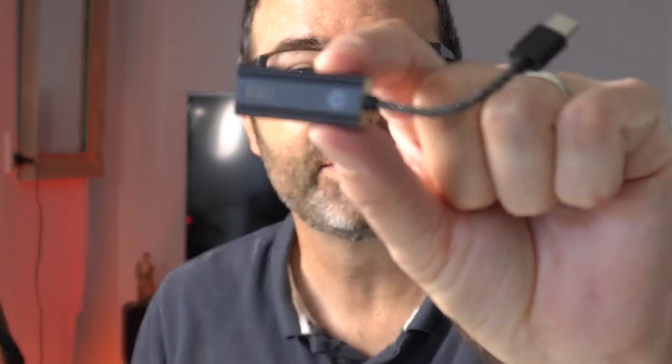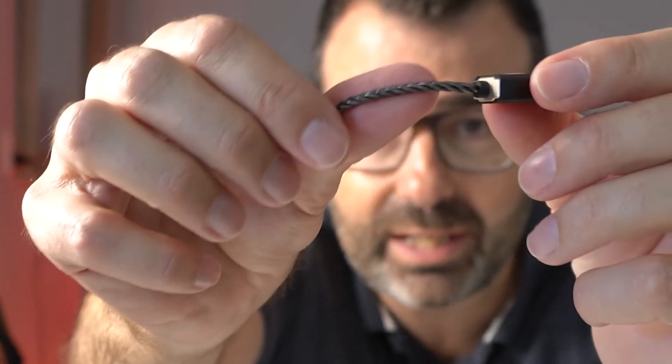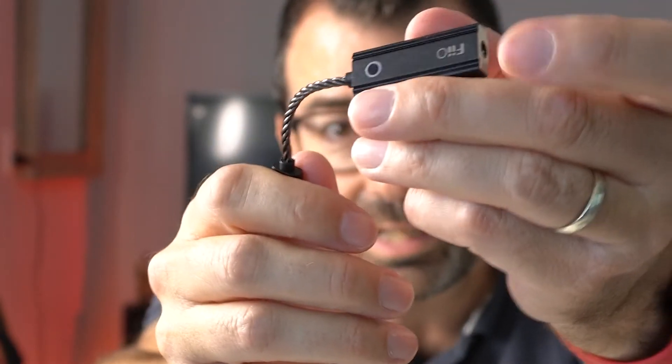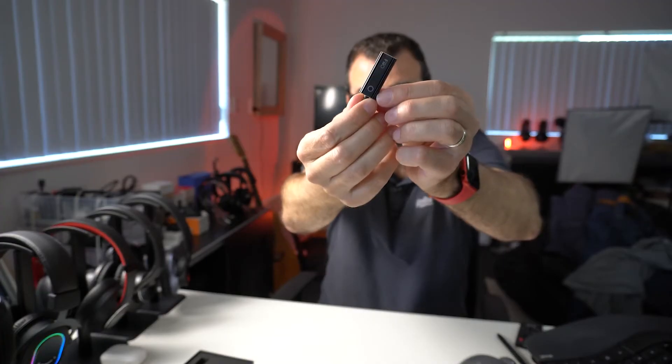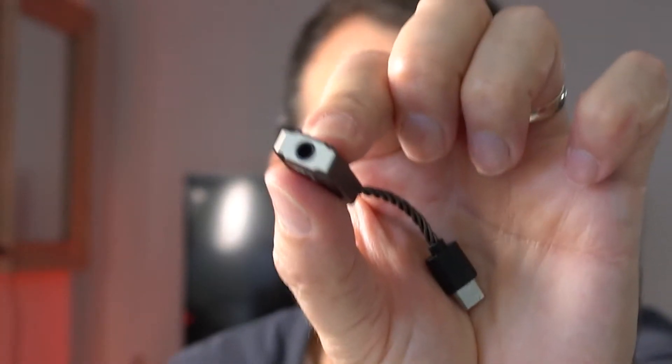The KA1 is tiny — about 10 grams. It's really just a small twisted cable. Check out the full review on the website; I'll link to that below so you can see the HD photos. It has a front, a back, a USB-C connection, and a 3.5mm jack plug for your headphones.